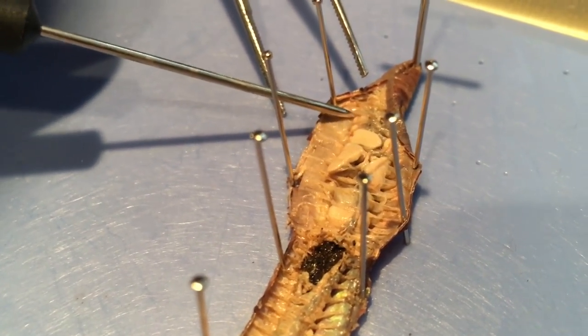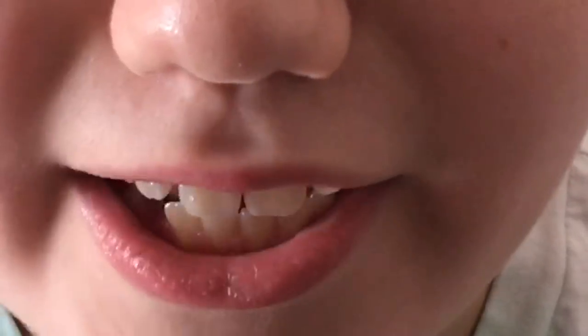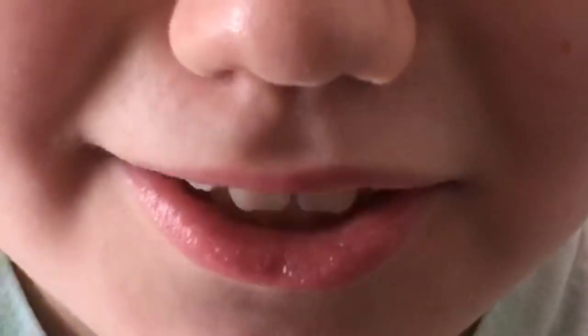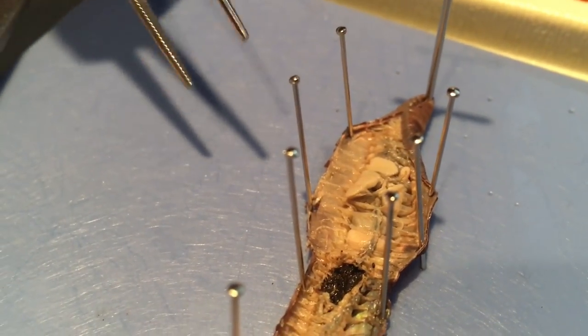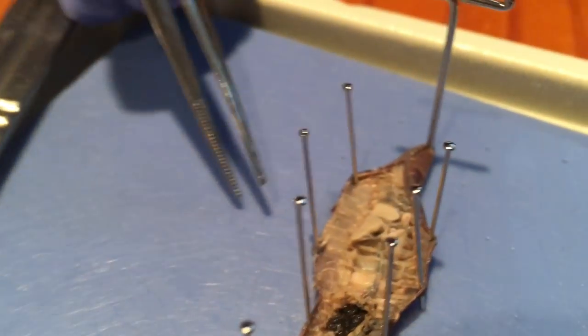Hey Dad, want to hear a joke? Only if it's funny. Why was the glowworm so unhappy? I don't know. Because her kids weren't that bright. Should I lift one of these hearts out of here? Lift and separate — my favorite.